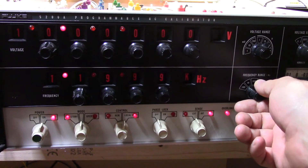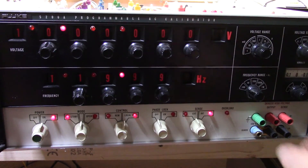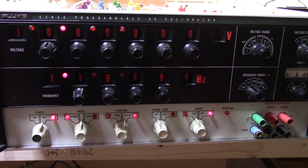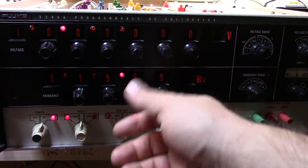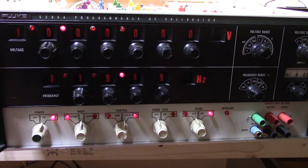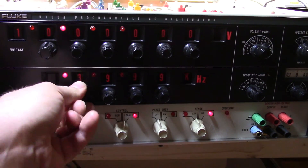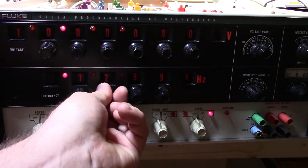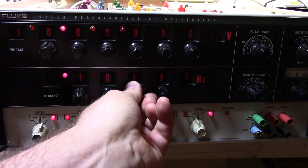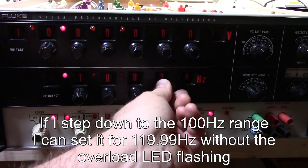I'm not sure why the overload light is flashing when it's 1.1 kHz and 120 Hz. If I go to 1kHz and then step that down to like 100...